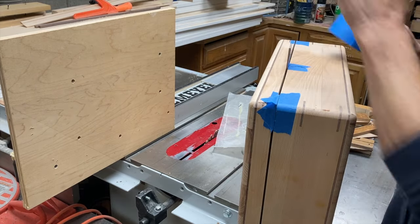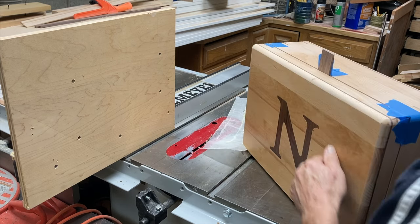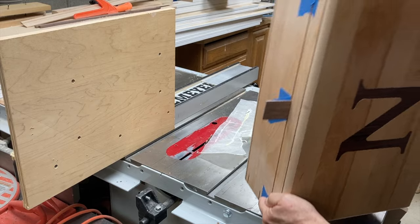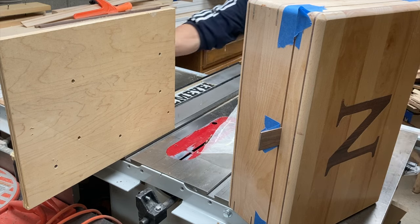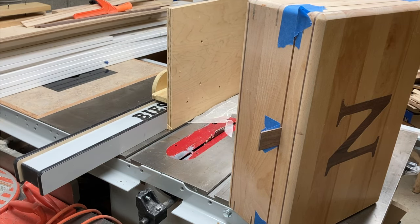You can see I'm pressing on the lid here to check if it'll move, because I'm going to clamp it to the board. I don't want the lid to be pressed closer to the blade — that would give you an uneven cut, and when the box is closed you'd see the unevenness as the lid meets the rest of the box.